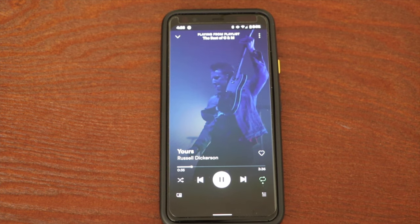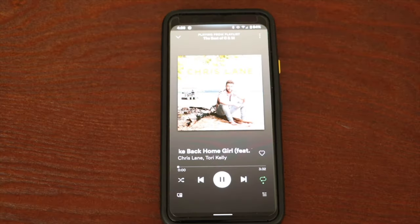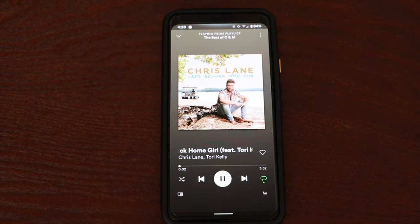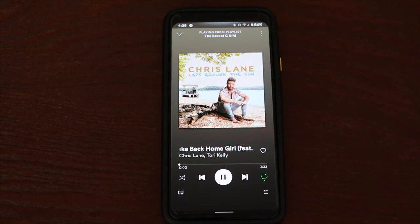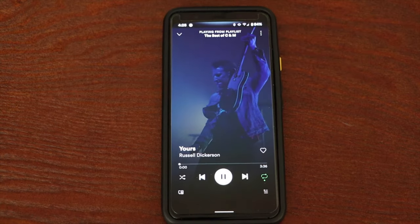Extra features-wise, the Pixel 4XL has one huge trick up its sleeve. Google calls this Motion Sense, powered by their Project Soli chip. This allows users to wave their hand over the phone to skip tracks and dismiss alarms. I haven't really used it for alarms, but I do use it for skipping tracks. With an update, the Motion Sense feature will also add play and pause functions by tapping your hand over the sensor as if you were pressing a button. More on the update part later.